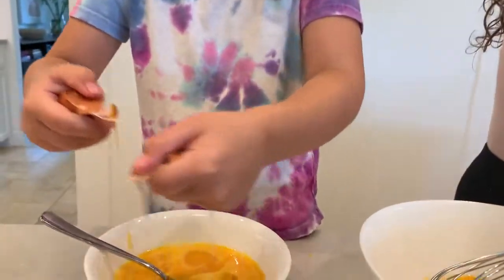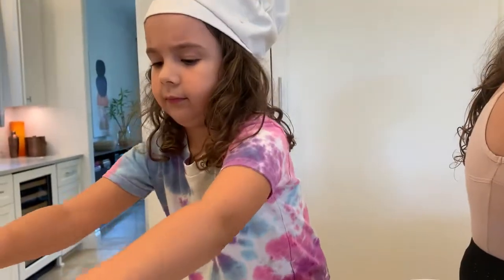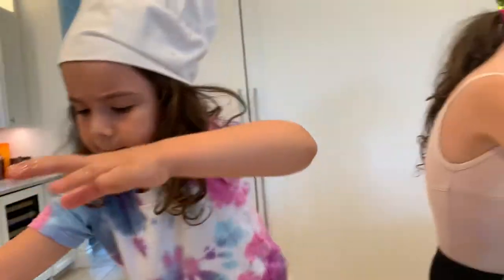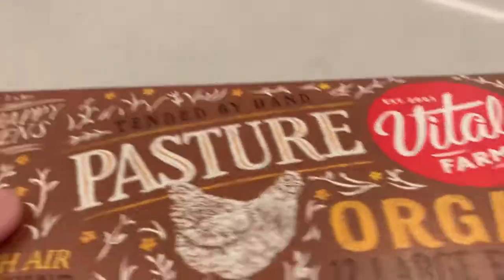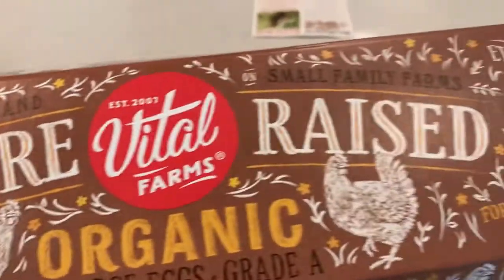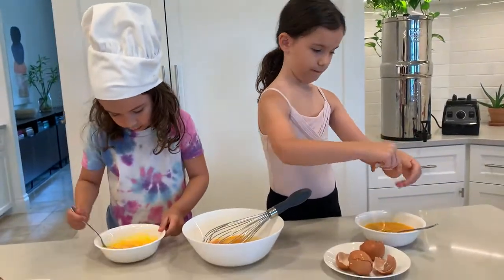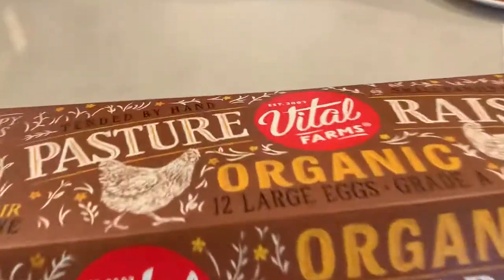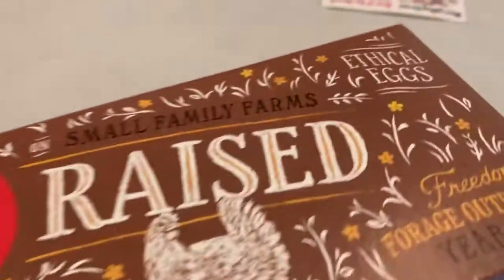How is it, Landy? I got some in there. This is how we learn. This is very good. These eggs, just so you know, are delicious. They're pasture-raised. That means they don't have to stay in cages — they get to go out onto the grass. Happy hens. Ethical eggs.